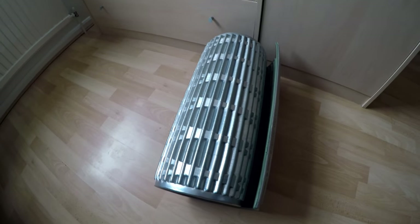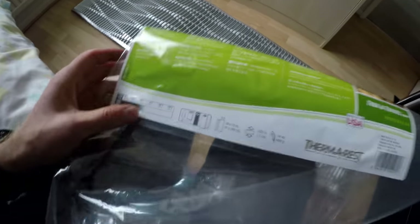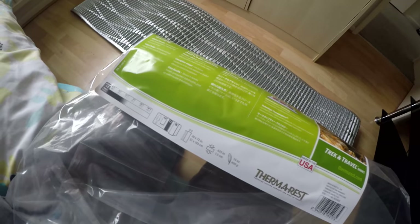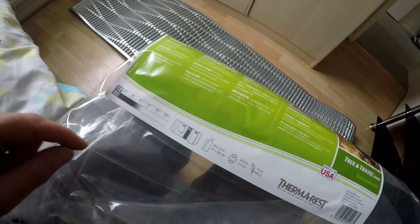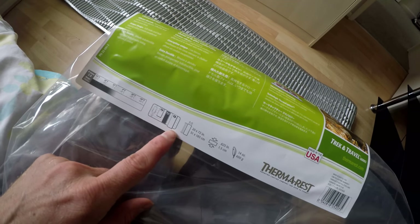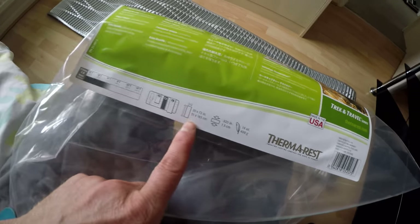Let me unroll this for you. That's the mat all unrolled. It is pretty comfortable. Looking at the packaging, I got the regular size — I'm quite a short person. This regular one is just about my size, it's a little bit bigger than me, so it's just right. The small one would be way too small and the large one too big. Luckily I guessed the regular would be the best one without even really checking the measurements.